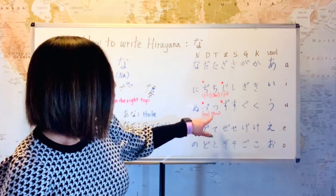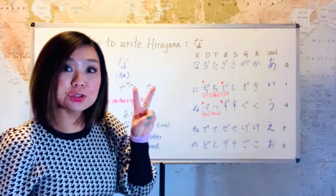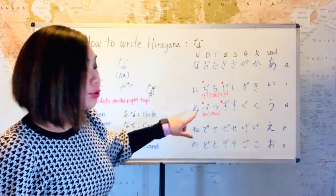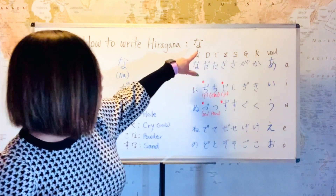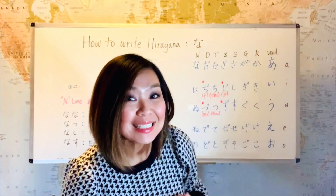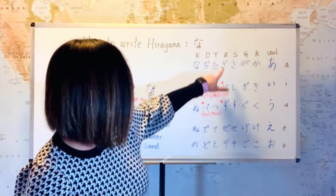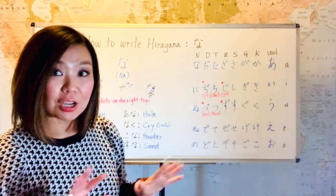And then if you put two dots on the T line, that would become the D line. Da, ji, zu, de, do. This line as well — the second one, ji, is really a di sound, but we pronounce it like ji. So this ji and the Z line ji have exactly the same pronunciation but different writing.